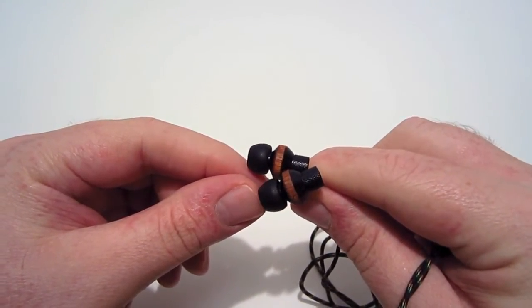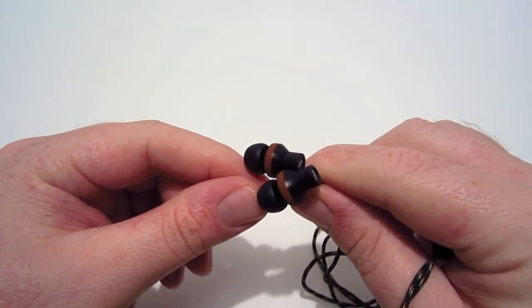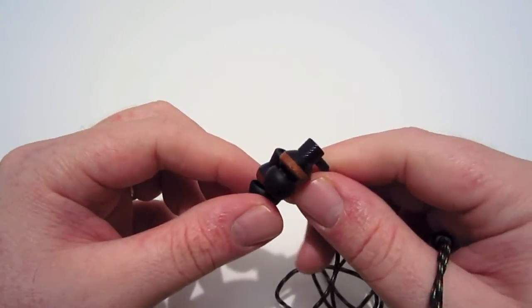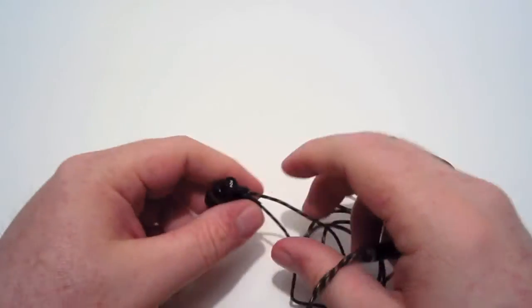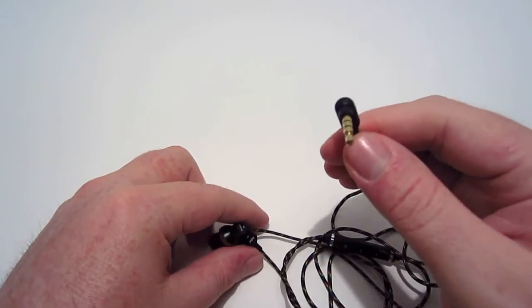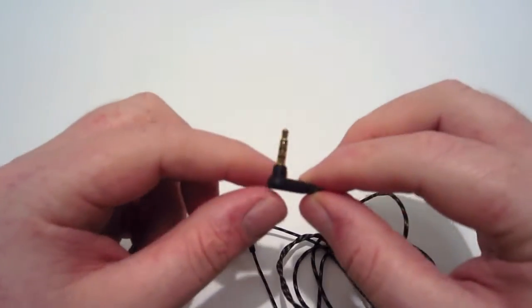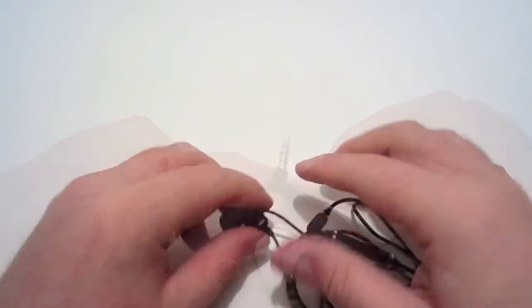These earbuds provide deep bass with a frequency response of 12 Hz to 22 kHz and a 9mm driver. Just like the Smile Jamaica, they have a right-angle 3.5mm gold-plated connector to give you the highest quality sound possible.